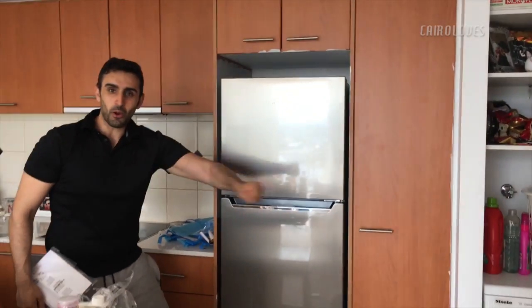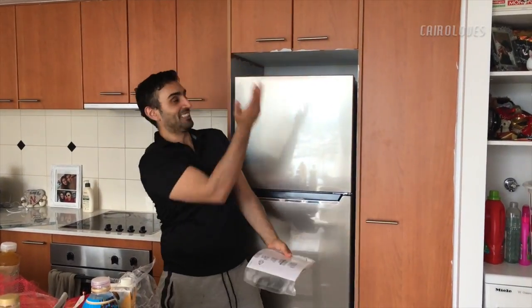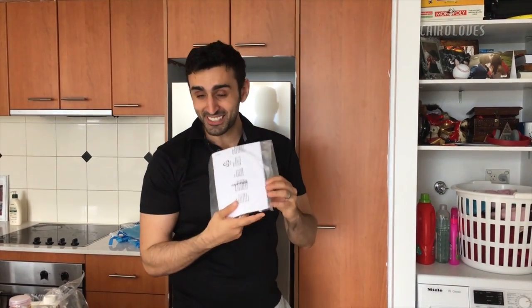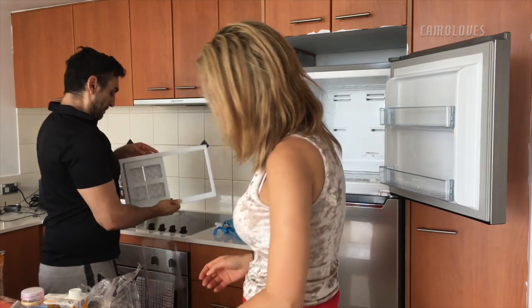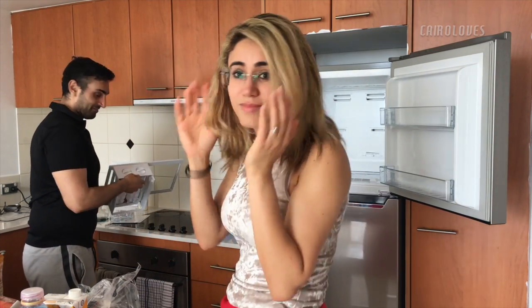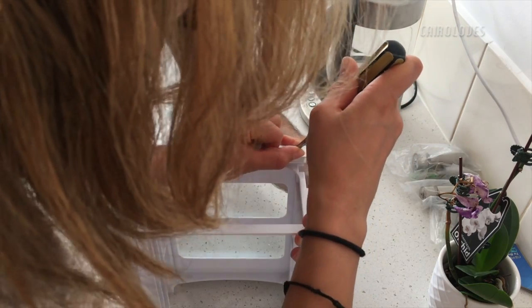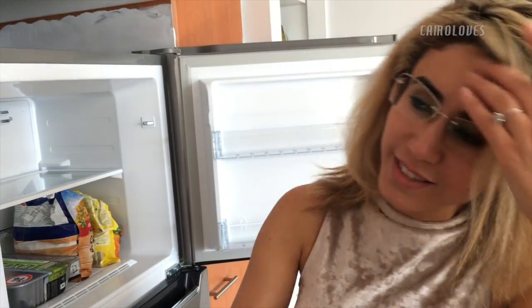So you can have it open up this way — we're not going to do that though. It comes with manuals and an egg tray. How did you remove the ice tray? You just slip it out — you pull it from one side and it just pops out. It's really easy.